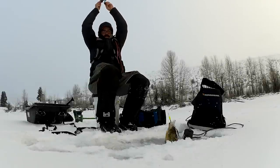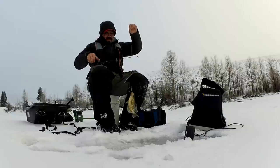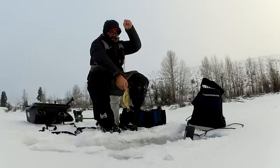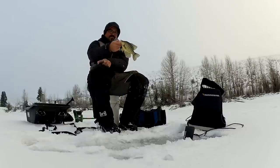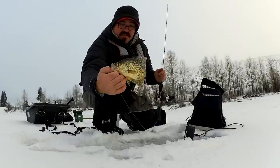There we go. There's our first crappie of the day right there. They are crappie, nice. Look at that, that's what I'm here for. Beautiful little crappie. That's a black crappie.